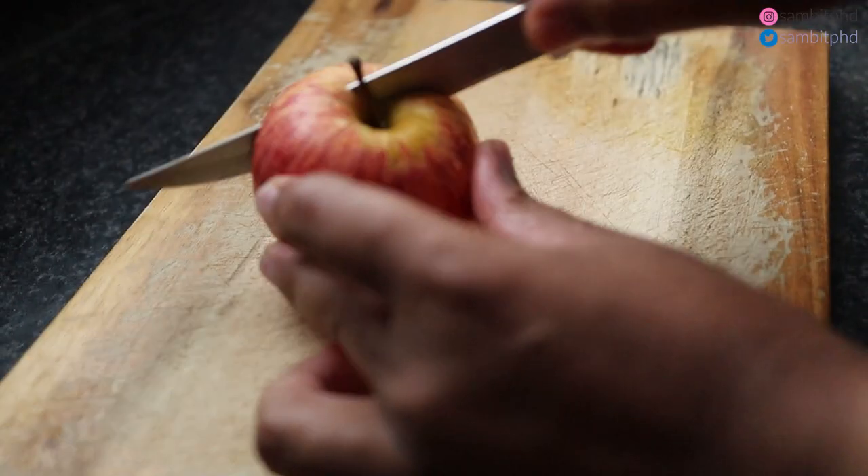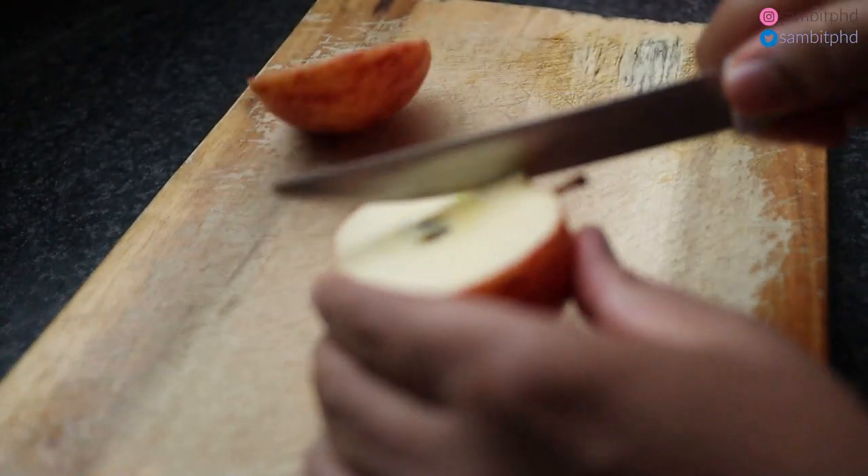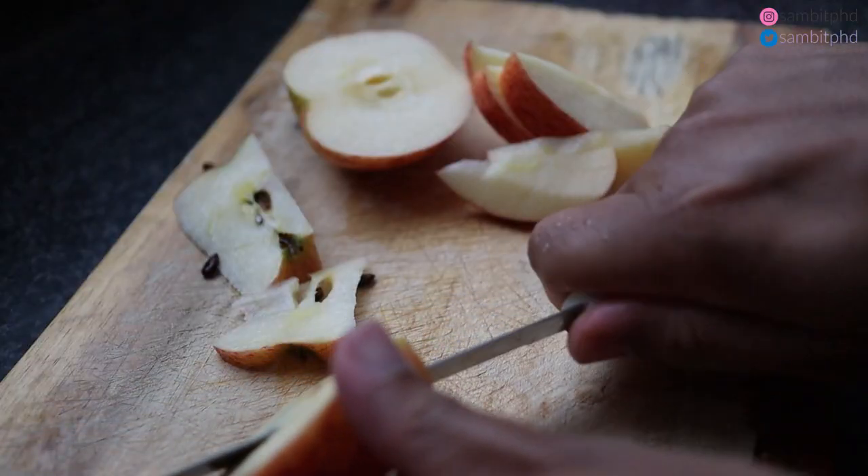Now it is shower time, followed by some quick fruit snacks after the shower.